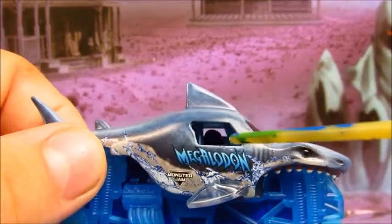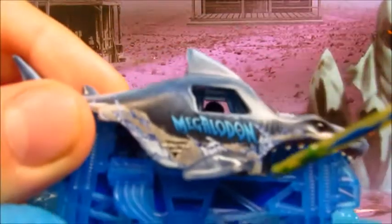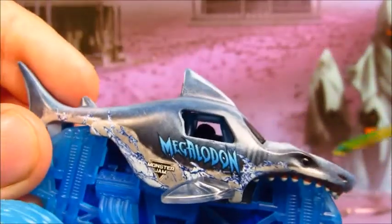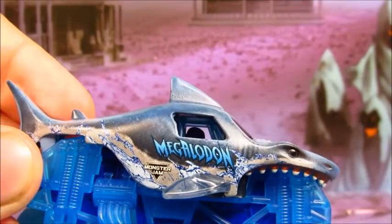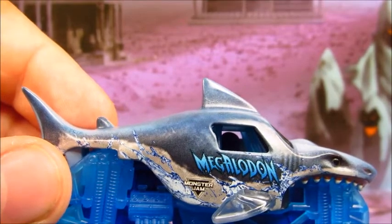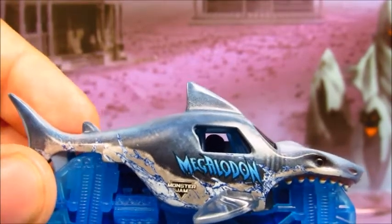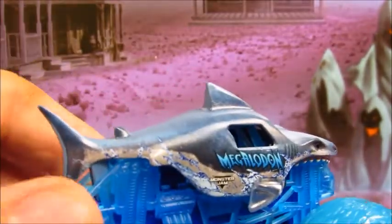We got the Megalodon logo right there, Monster Jam logo. You got a transparent fin on both sides — it's pretty awesome. The water splashing up on the side, because that's where sharks live, so this truck makes sense. You know what other truck would make sense for a water truck? An Octonator. The water going all the way back to the fin.